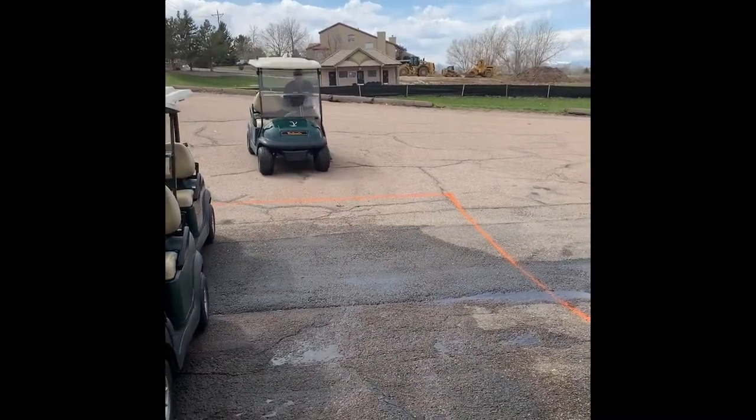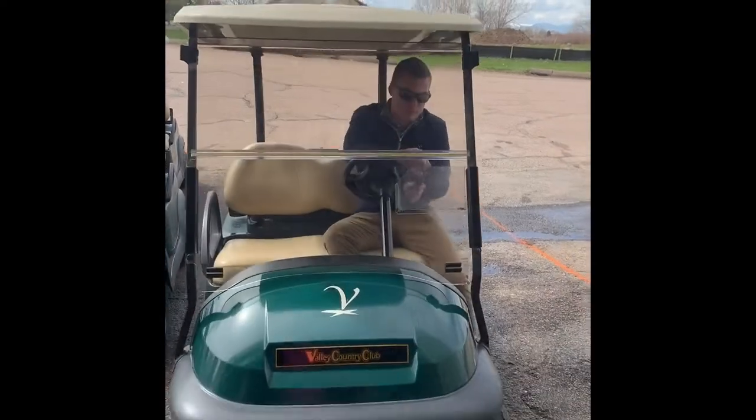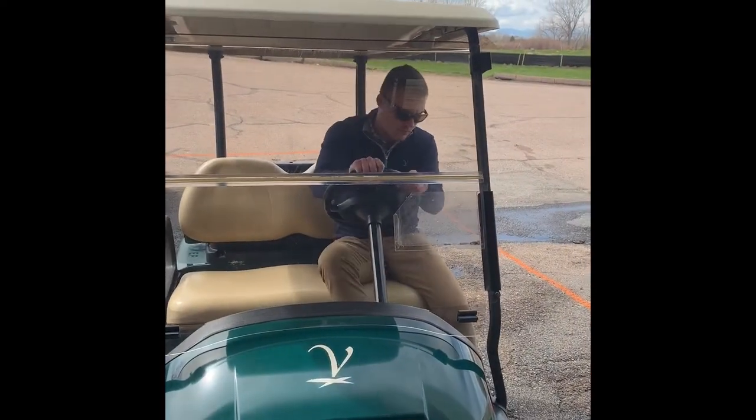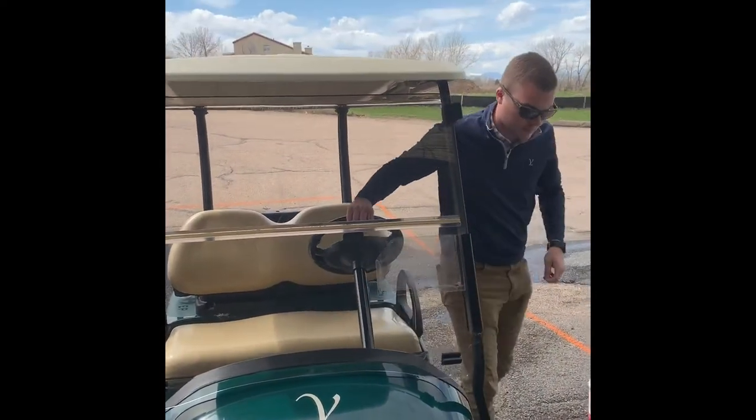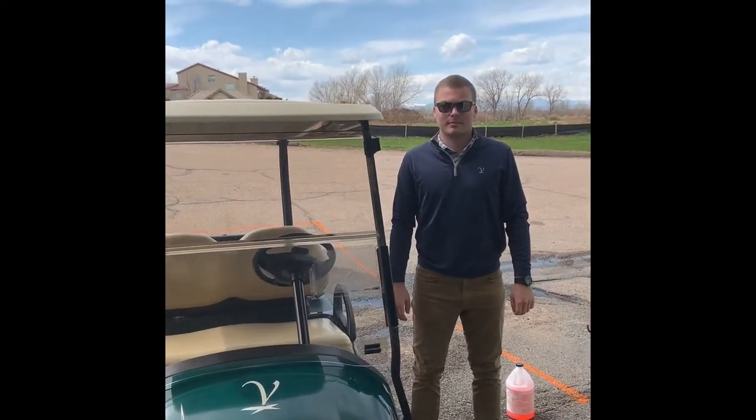Now that Gray has gotten all the trash out of his cart, he's gonna bring it down and park it inside the box — you can see by the orange paint — park it in front of the garage door. At this point the golfer would return to their car.